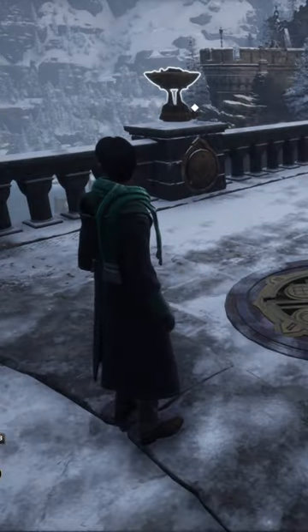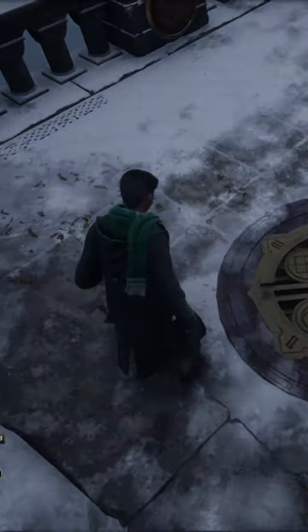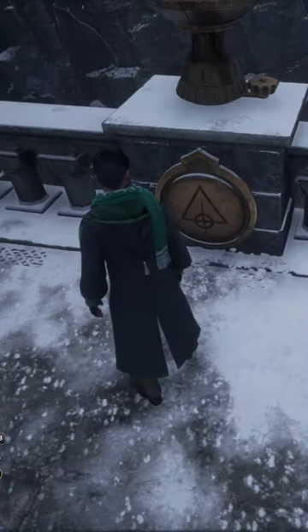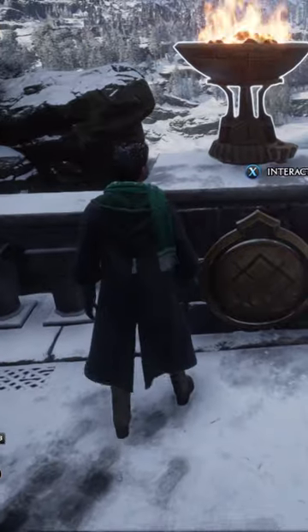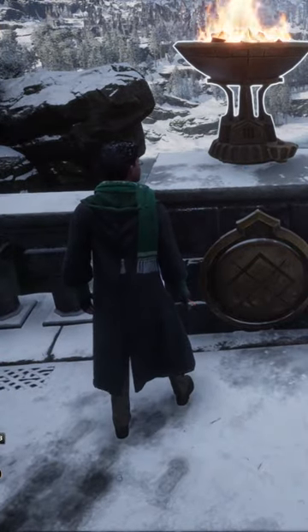Once you're on the bridge you'll see a round symbol with Roman numerals and images — these are the clues you need to unlock this secret. There are four braziers on the bridge, each with their own symbol. To solve this puzzle, simply light each brazier with a fire spell and adjust it until the Roman numeral matches the corresponding symbol from the hint.